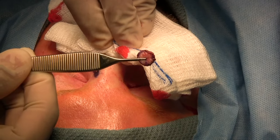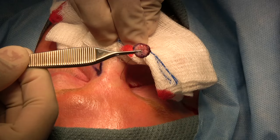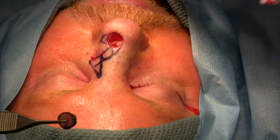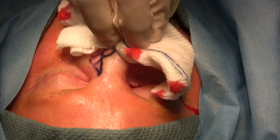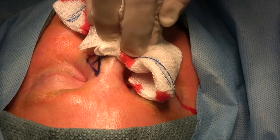As you can see, the specimen has been removed, and it has been oriented with a long suture at 12 o'clock and a short suture at 9 o'clock, and we can see our defect at this time. We will send the specimen for frozen section, and in the meantime, we perform hemostasis and then wait for the margins to come back.